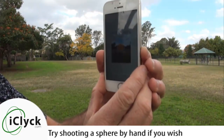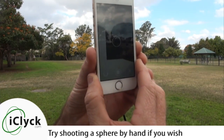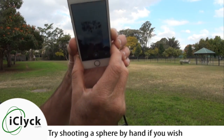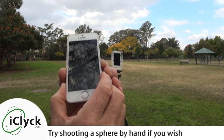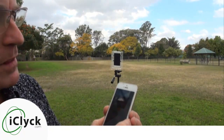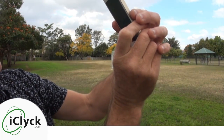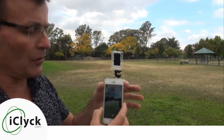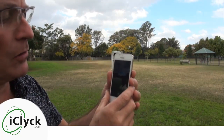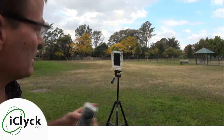We click on that little button down the bottom there and that actually kicks us in. By default, and without using iClick even, we can just do that panning action there and also tilt up. We're doing that by hand. The big problem is that we're moving the camera around — up here and all around. If you're not keeping that camera in exactly the right place, you're actually going to get a whole lot of parallax errors, and it's not going to look that great when you finish.